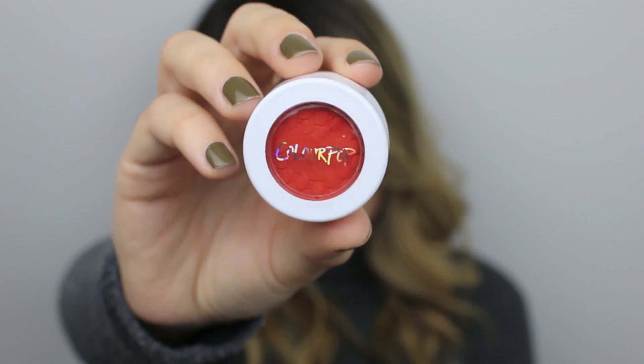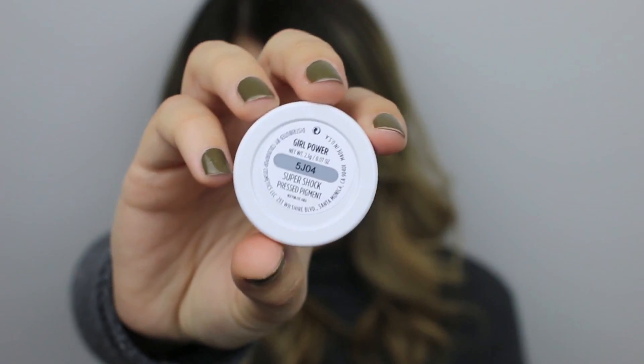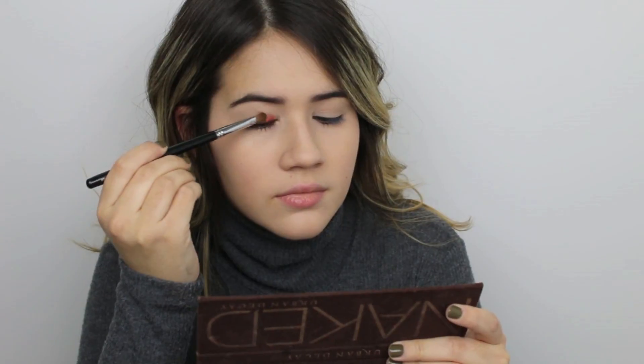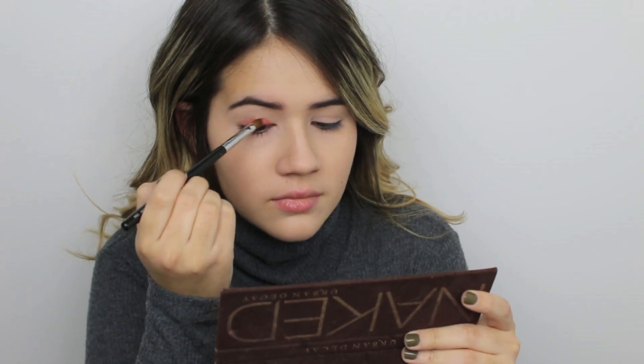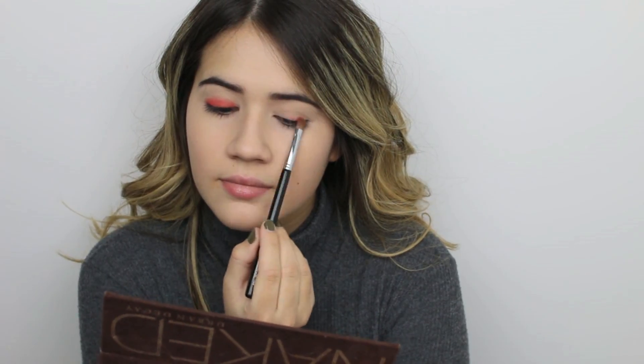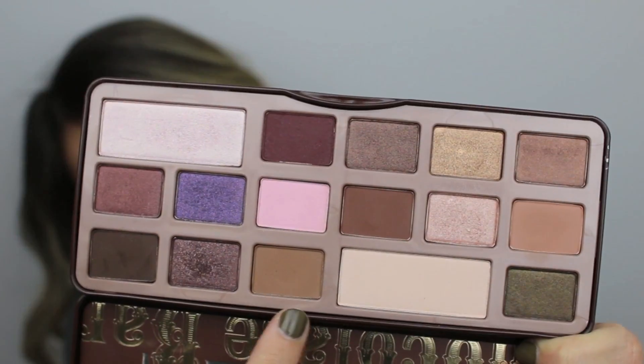I'm going to start off with eyeshadow. This is one of the ColourPop Super Shock shadows and the color is called Girl Power — it's a super cute kind of burnt orange color, perfect for fall and winter. I'm just using a small eyeshadow brush to apply that only on my eyelids and then blending it upwards but not blending anywhere outside my crease. Next, I grabbed my chocolate bar palette from Too Faced and I'm mixing these two light brown colors to use as a transition color in my crease.